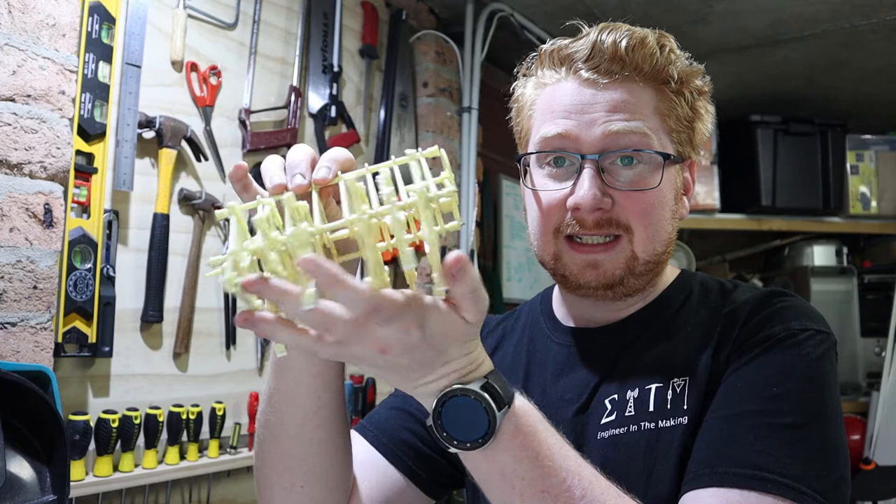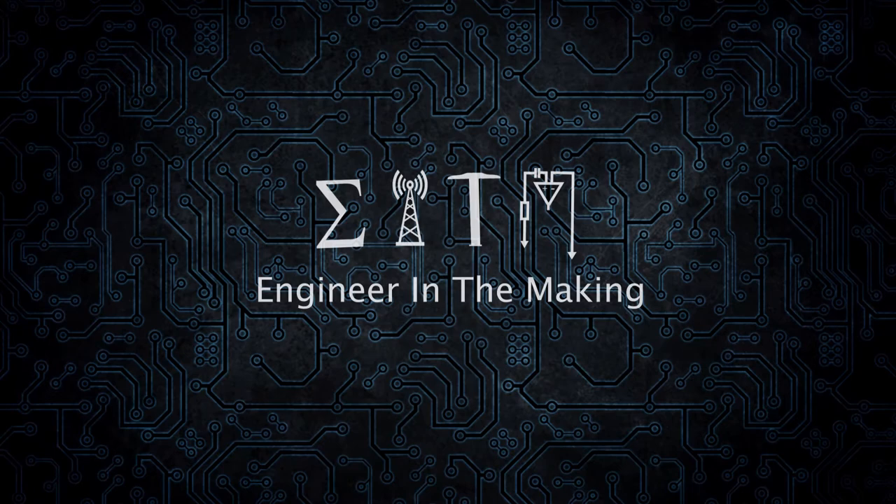Welcome to Engineering in the Making. Today in the workshop we're motorising a Strandbeest. Look at this thing, it's pretty cool.